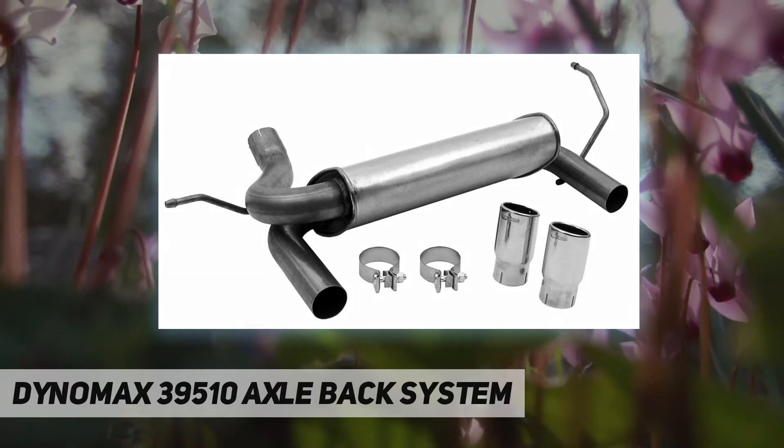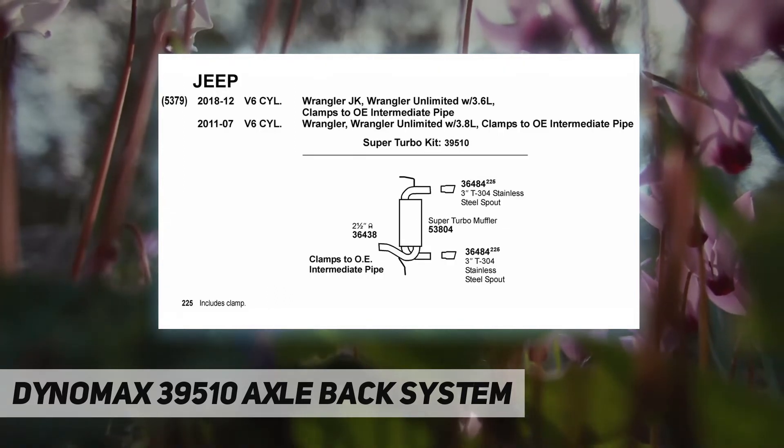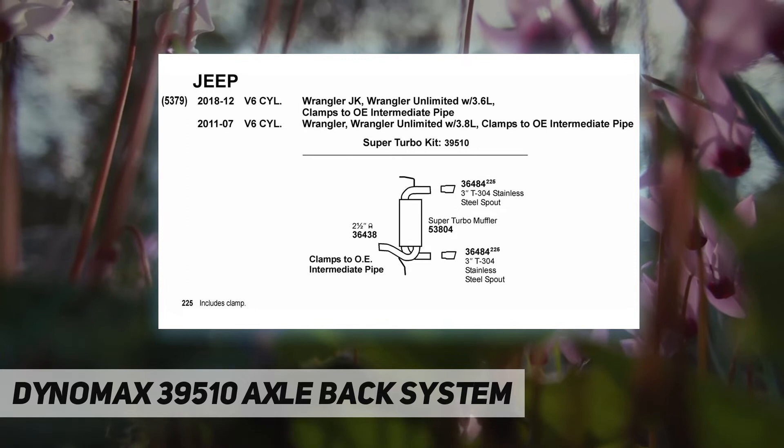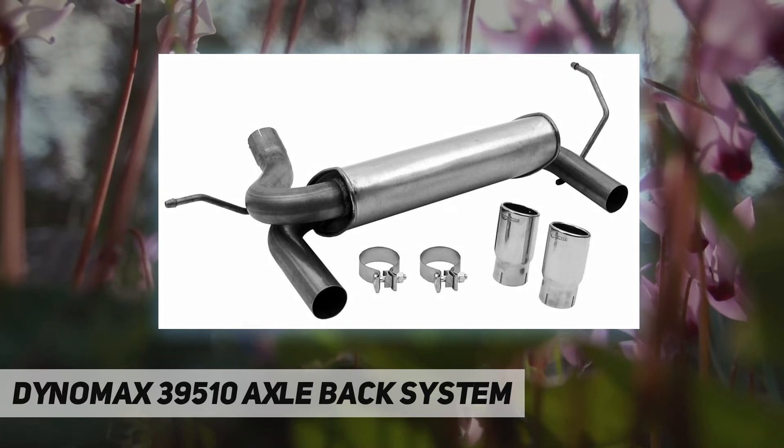Compatibility is designed for the Jeep Wrangler JK — see product information for compatibility and engine specs. Performance upgrade: enhance your vehicle's exhaust system with this kit that can give a 14 HP and 12 lb-ft torque improvement.